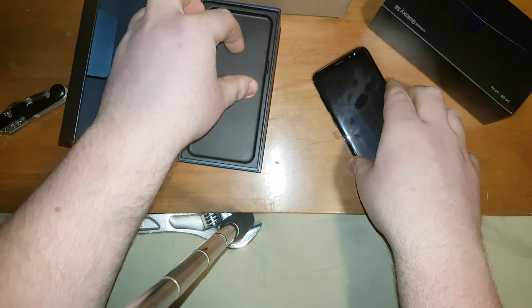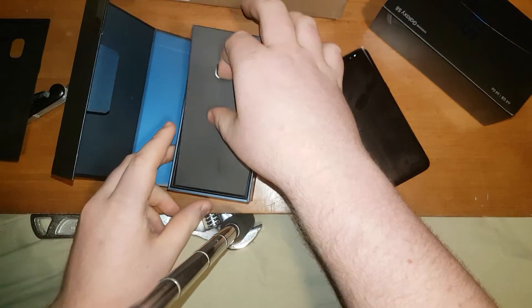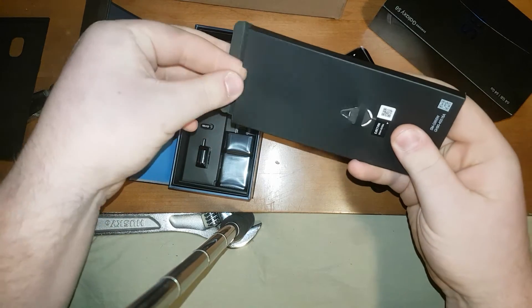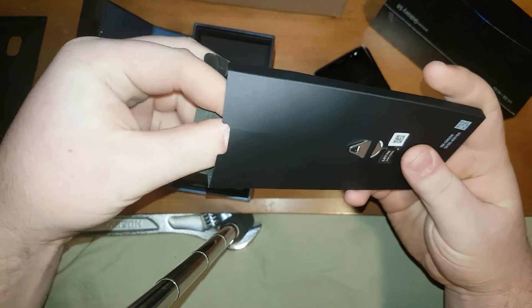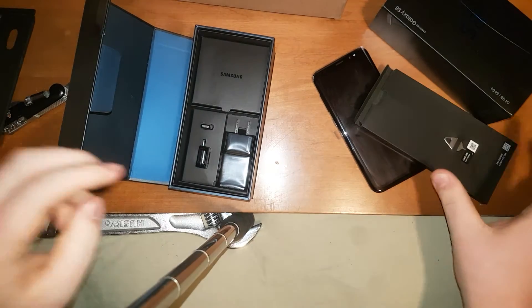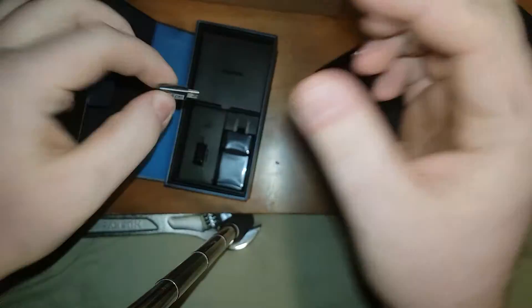So let's put the phone to the side for a minute and see what else we got in the box. You get the phone holder obviously, the SIM tool, some paperwork. Yeah — charging cable, quick start guide, all that stuff. And a USB Type-A to USB Type-C adapter.